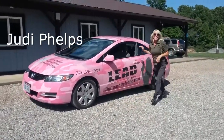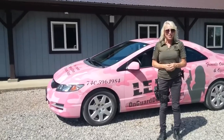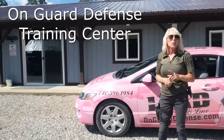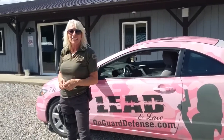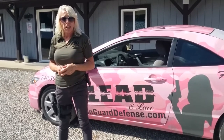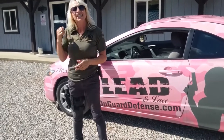Greetings, Team Rocky. I'm Judy Phelps and we welcome you to On Guard Defense Training Center and Shooting Range, Ohio's premier shooting experience. We are just a stone's throw from y'all in neighboring Vinton County. Here at On Guard Defense, we specialize in unarmed and armed defense solutions for the whole family, whether it's concealed carry, drawing from the holster, unarmed self-defense with Krav Maga, or trying your hand at archery. We've got that and more. So let's go inside the training center and get started.